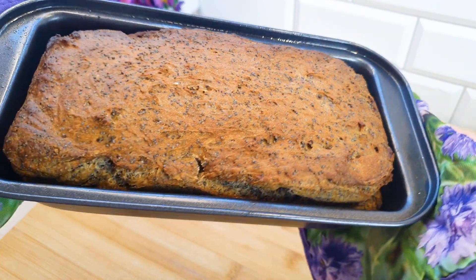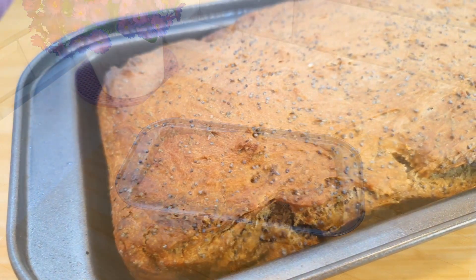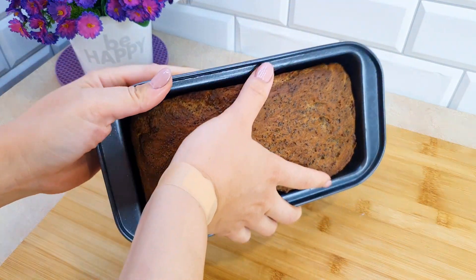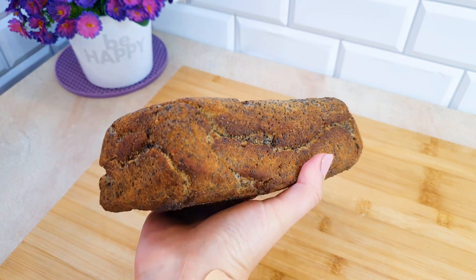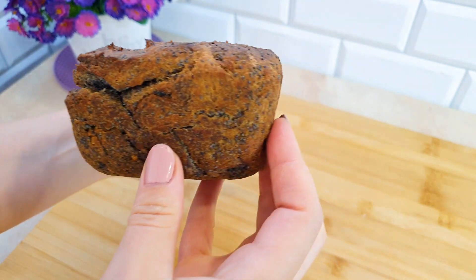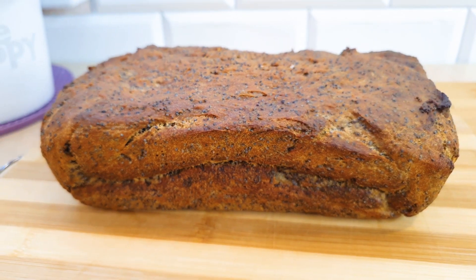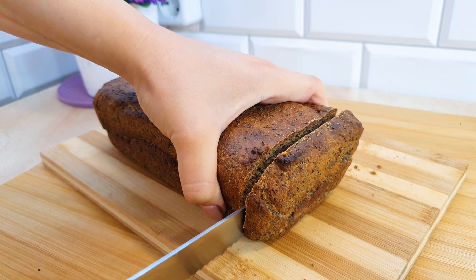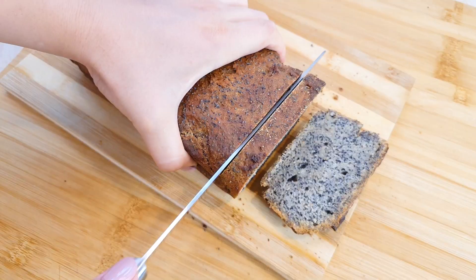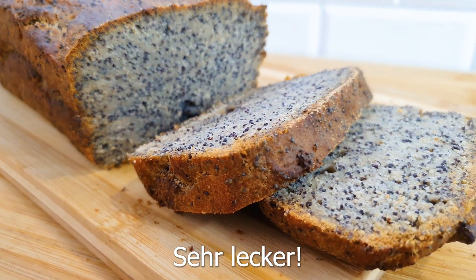Mmmmm. Yummy! Tasty! Wow, mmmmm, tasty! Wow! Tasty, cute, tasty!